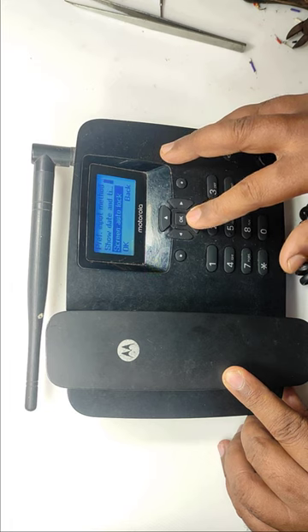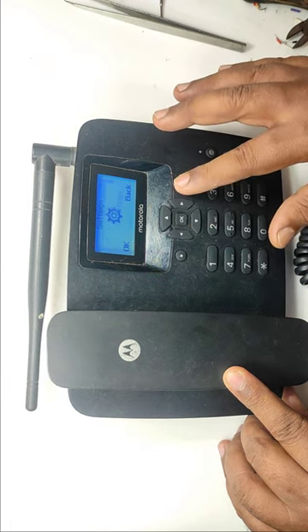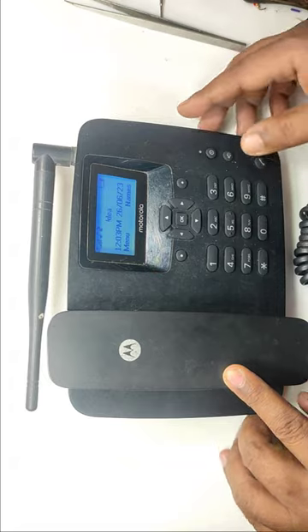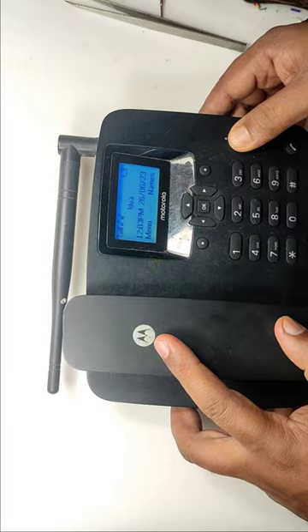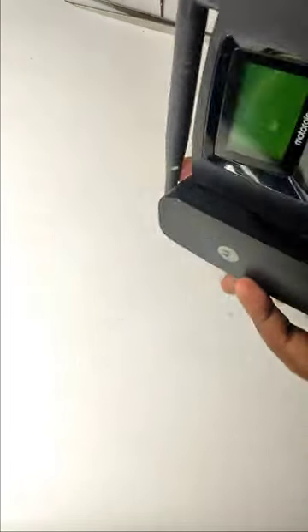So I bought this one nearly one year back, which was very helpful. This one has all the buttons and all the functionalities of a mobile phone. If you have any aged people at your home, you can buy this one for them.